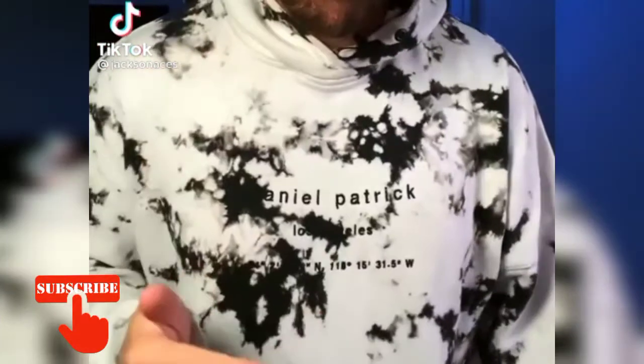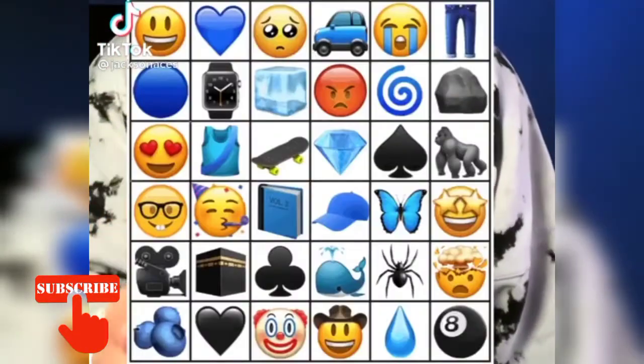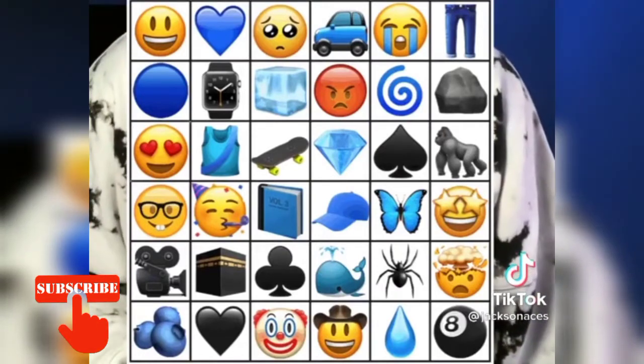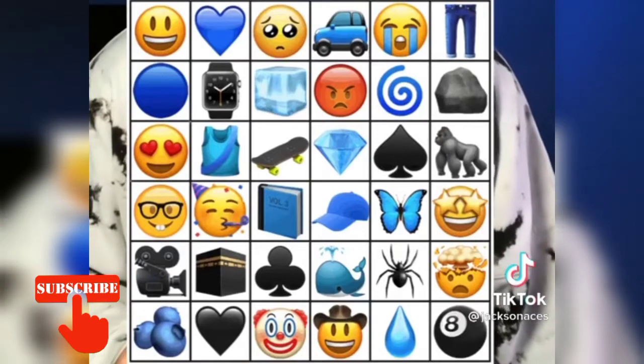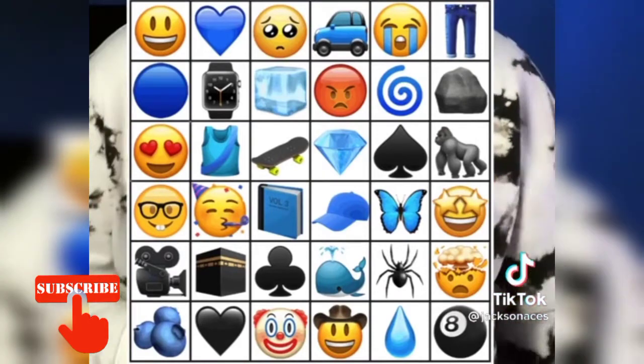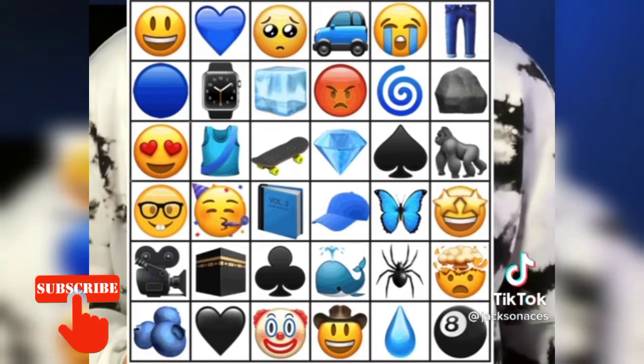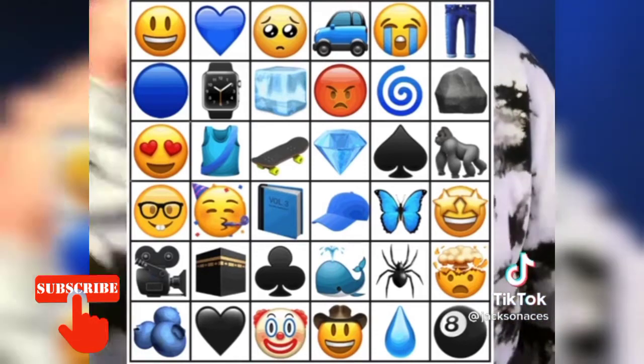Stop scrolling — I can read your mind. What you're looking at right now is a bunch of emojis. Place your finger over any of the face emojis. Now from that emoji, move to the nearest blue emoji. If there's more than one, you get to choose.